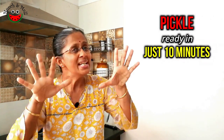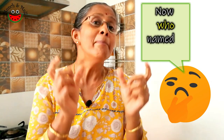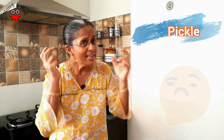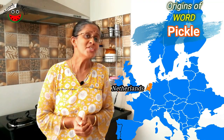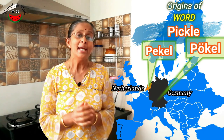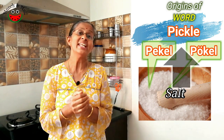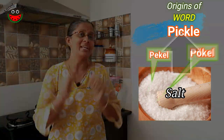Can we make pickle in less than 10 minutes? Do you find it very unrealistic? Let's find out. But before that, let's see how the word pickle originated. Pickle originated from the Dutch word pekel or Northern German pokel, meaning salt, as salt is one of the most important ingredients that goes into the pickle.